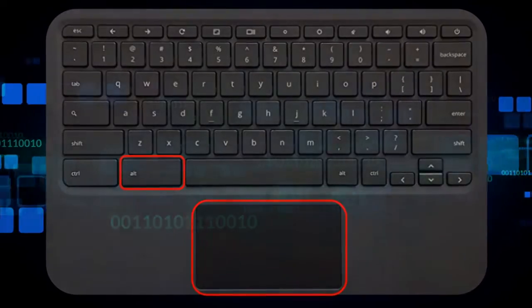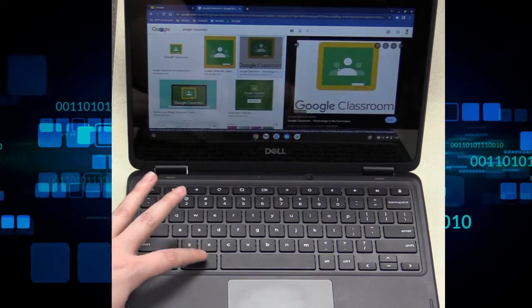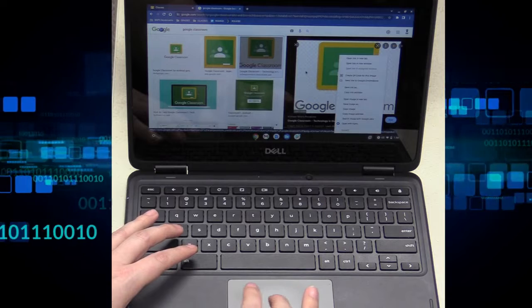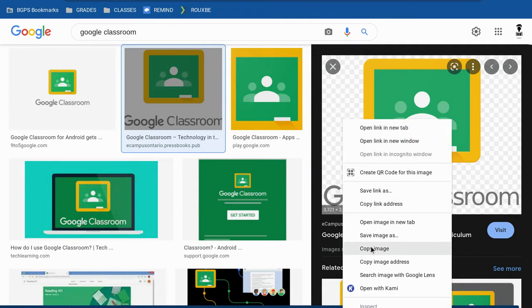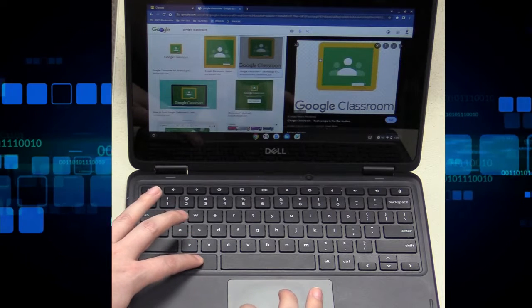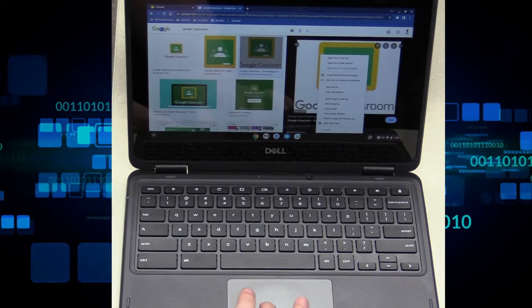The shortcut is to hold down the alt key and then press your trackpad, and that is an automatic right click. Hold down alt and click once and it brings up that right click menu, so you would be able to copy that picture. You can see on the screen we're holding down alt and it brings up the right click menu just like it normally would if you are using a regular external mouse. Hold down alt and click the trackpad once and you've got a right click.